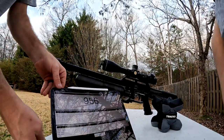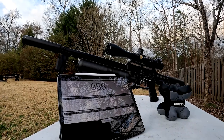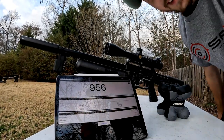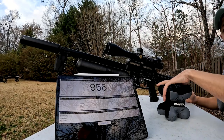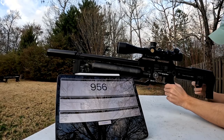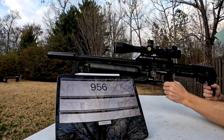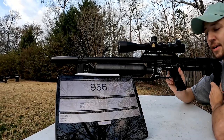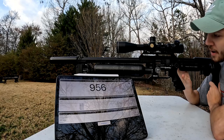Now I want to show a comparison between the non-slug-powered gun and the slug-powered gun. We'll switch over to that. Same slugs — still shooting the 38.9 Nielsen Specialty. Same exact tune, nothing changed: 155 on Reg 2, 195 on Reg 1, power wheel 16, micro 4.